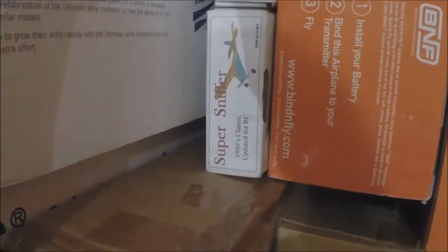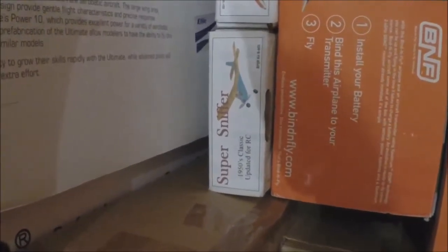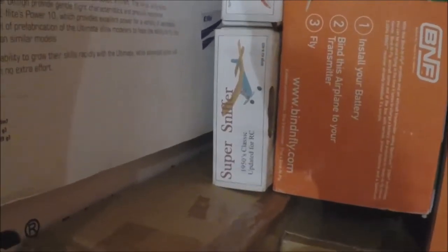I built one for my brother's 60th birthday with him in New York. We flew it. He had bought one back in 1975 - it was a Midwest kit when he was in the Navy and I was still like 14. We put that together, put a Cox 49 on it. The thing flew out of sight. It was holy cow. So that's kind of a special one there.